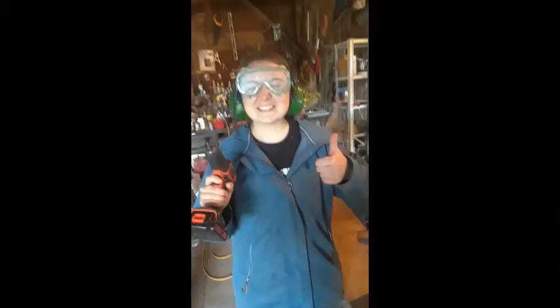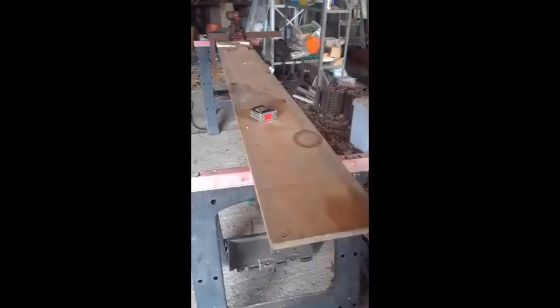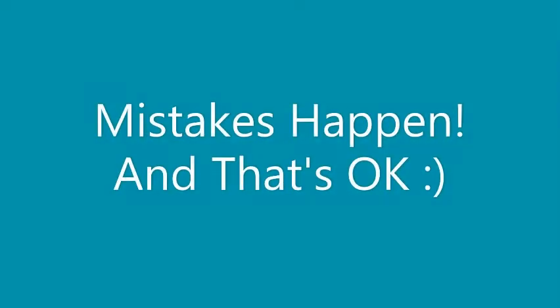Hey everybody, it's me, Clarissa. Now you might be thinking this isn't the club show, and you're right, this is not the club show. But I tend to tell people that I know all the things and that I can do just about anything, and sometimes they like to ask me to prove it. So this time I have been challenged to make a birdhouse. Before we start, I would like to admit that I am not perfect and even I make mistakes.